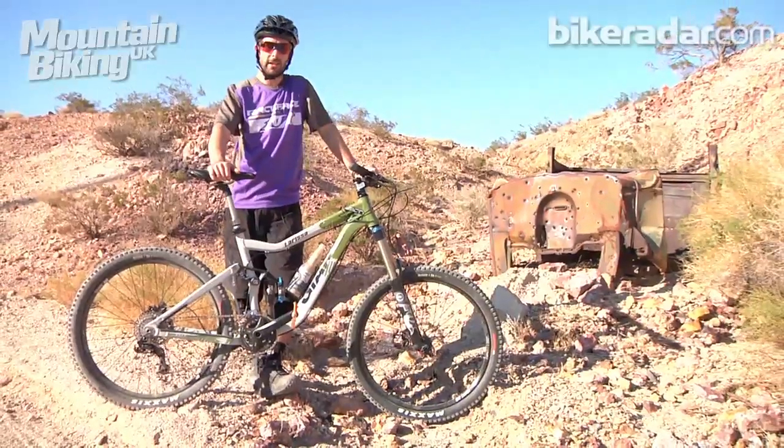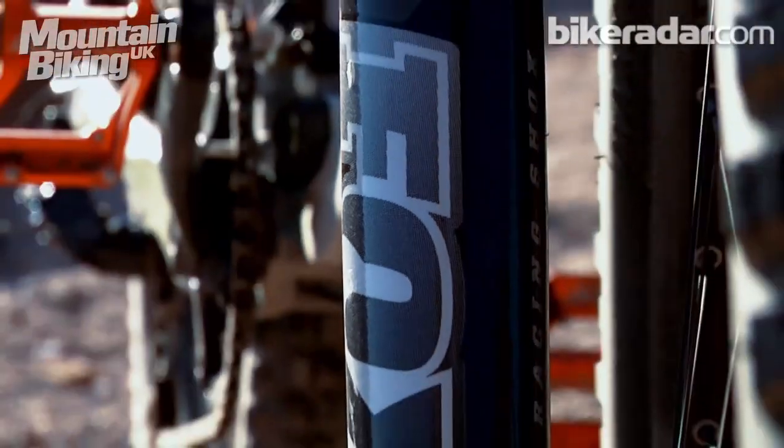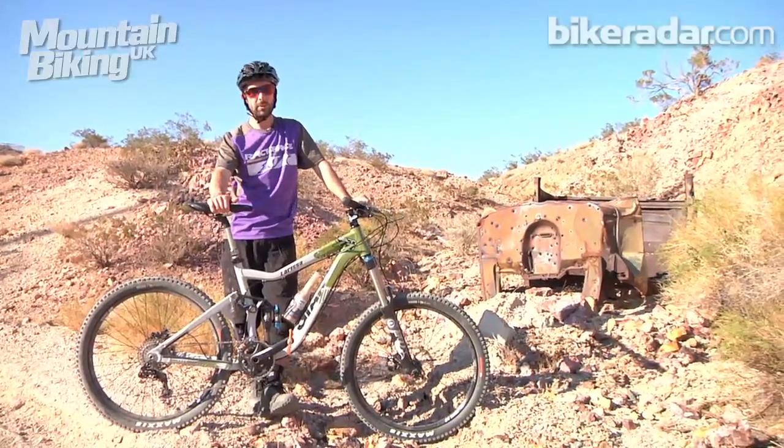So we've been riding the Giant Reign XO all afternoon here in Bootleg Canyon, and initial impressions are that it's reasonably light and responsive considering it's a 160mm bike.